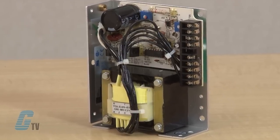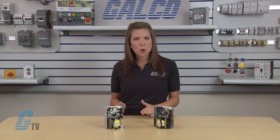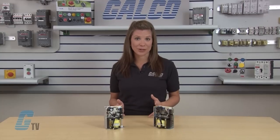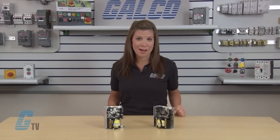For added protection they have an automatic resetting overload and short circuit protection. The 5 volt models have a built-in over voltage protection as a standard, and it is optional on the 12, 15, and 24 volt models.